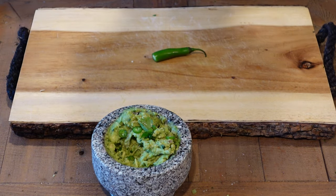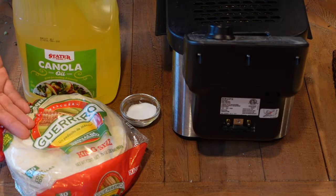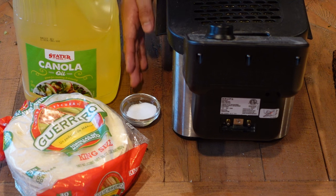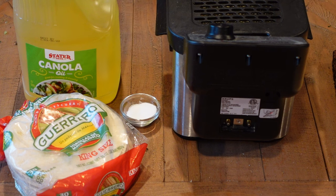And that's how you make guacamole. For the chips, we will be needing tortillas — yellow tortillas or white tortillas are good — we'll be needing oil, we'll be needing salt, and of course we are going to be using a fryer for this one. However, you can use any pan with oil and that will work just as well.